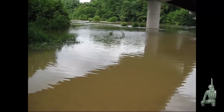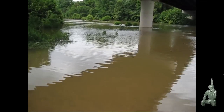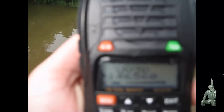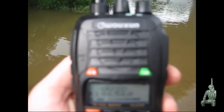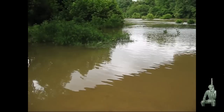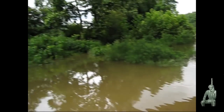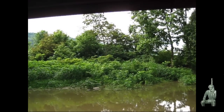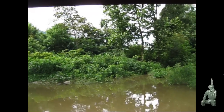[Transmission]: This is K-1 testing the simplex repeater, 1, 2, 3, 4, 5, 5, 4, 3, 2, 1. [Repeater playback of same message.] So we can still hit the simplex repeater. We're down here in the valley at the river, transmitting all the way up there to the mountain, and the mountain's repeating that for us with the poor man's repeater — the ADS SR-1 repeater.